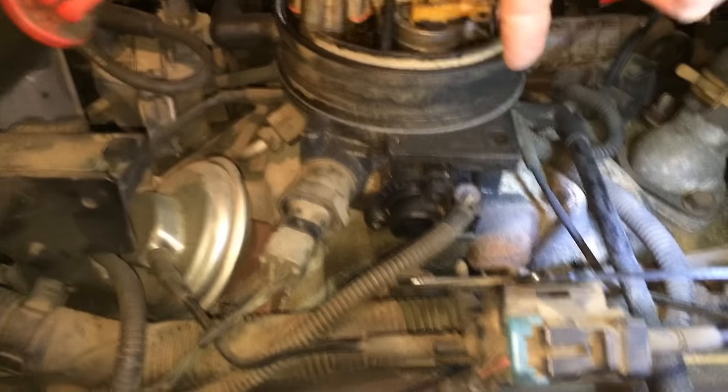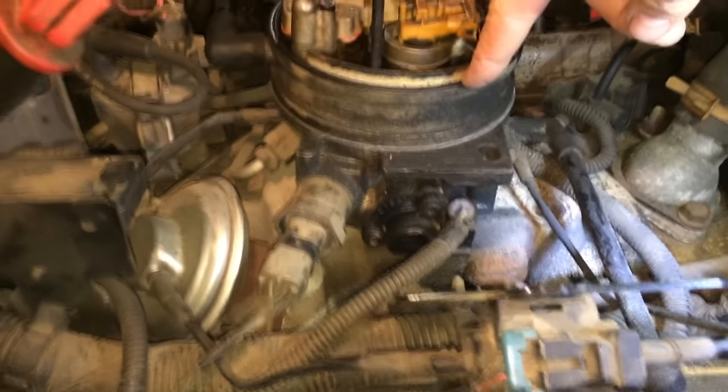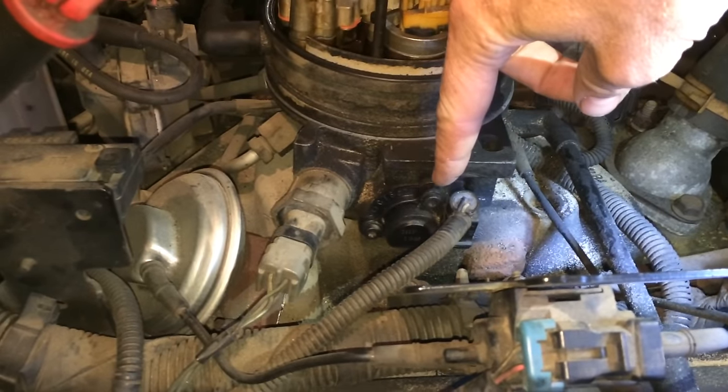Now let's look at how to fix it. The throttle position sensor is right here on the side of the throttle body. It takes 5 minutes to replace it if you're smart, 10 minutes if you're stupid, and it costs about $40.